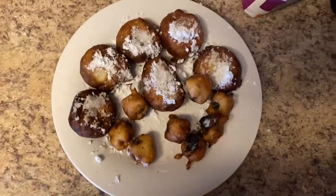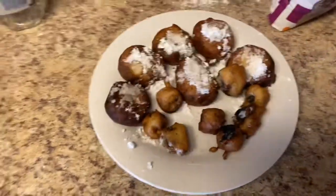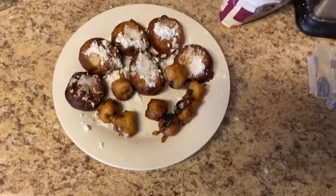Here is the finished product. I hope you enjoyed — please like and subscribe.